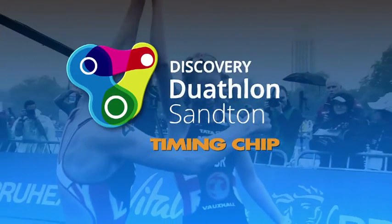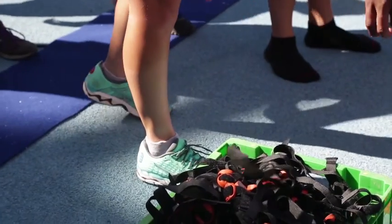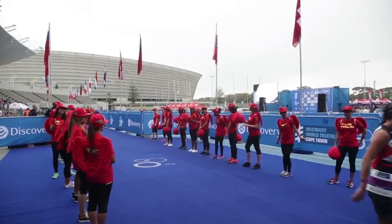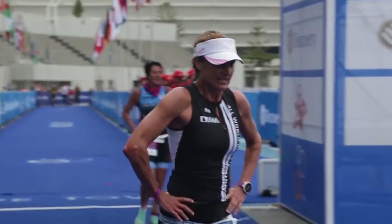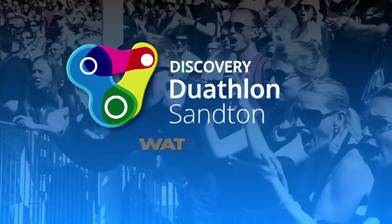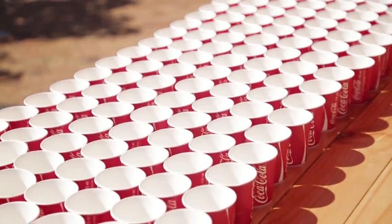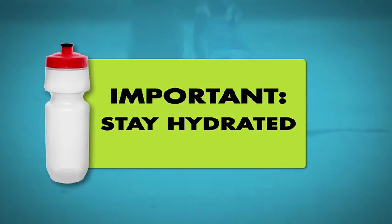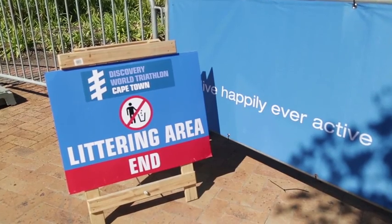Important — timing chips: your timing chip needs to be handed in to the friendly volunteers. They will be positioned immediately after you have crossed the finish line, before entering the rider recovery zone. Missing chips will be charged for. Water points: there will be 2 water points on each lap of the runs and 1 water point on each lap of the cycle. Stay hydrated and do not litter beyond the demarcated littering zones.